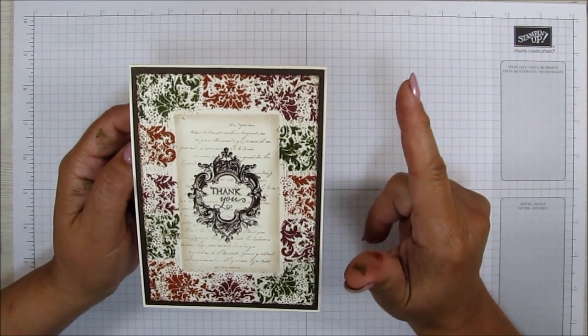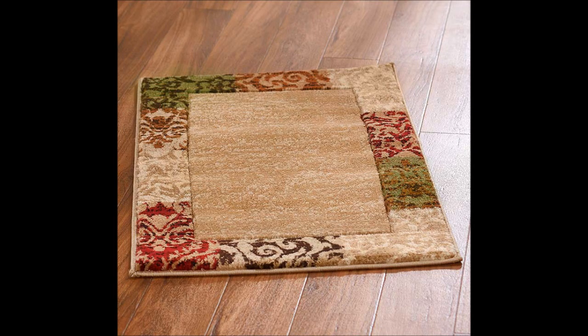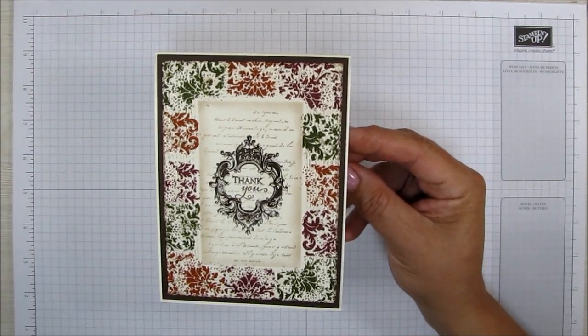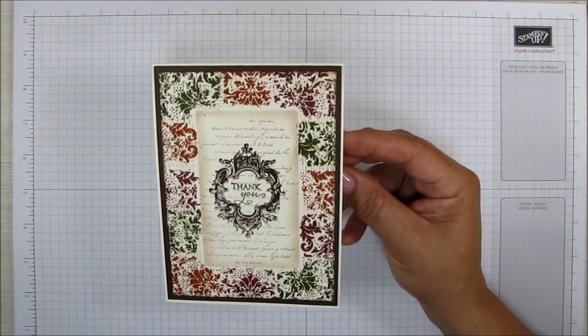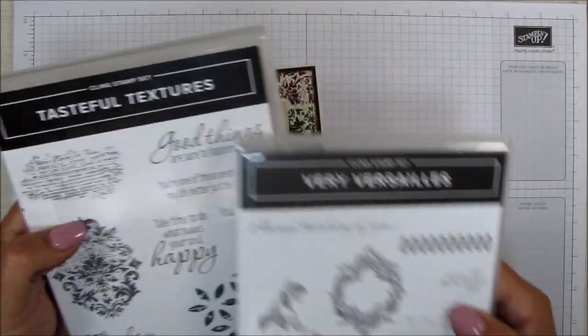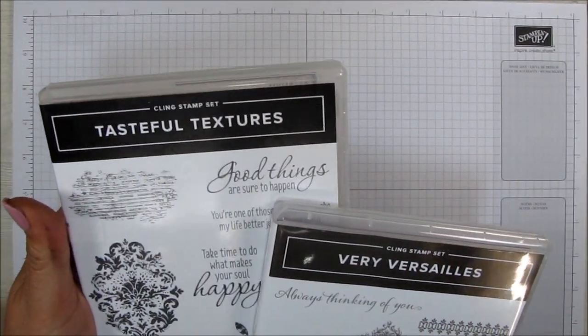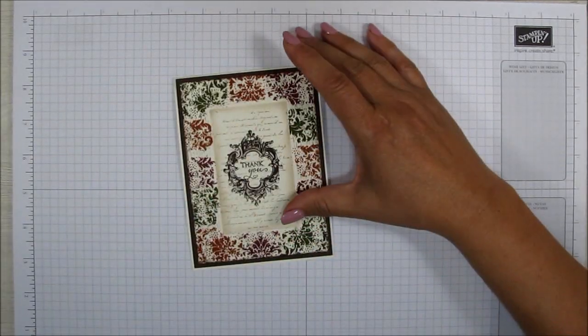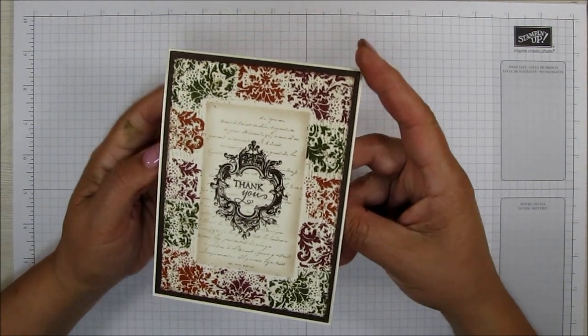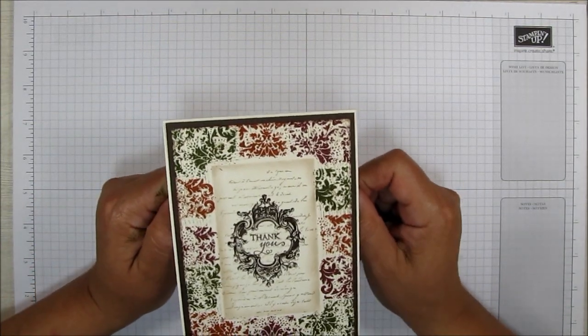I'll post the picture right here if you want to see it. So I'm using actually two stamp sets for this: the Very Versailles and also the Tasteful Textures to make this card. I hope that you would like to learn how to make this card, and if you do, just keep watching.